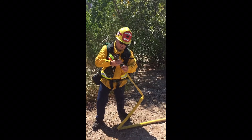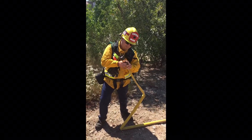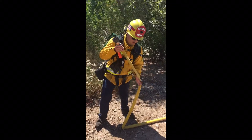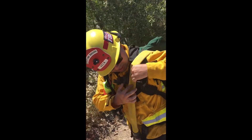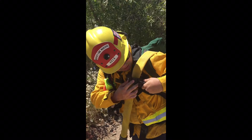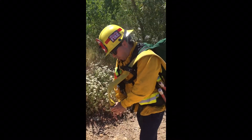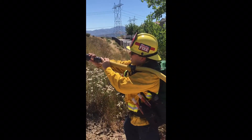Grabbing your new stick and inch and a half hose and starting your procedure again. Placing the hose in the saddle and locking the cam. Ready for water? And getting ready to progress.